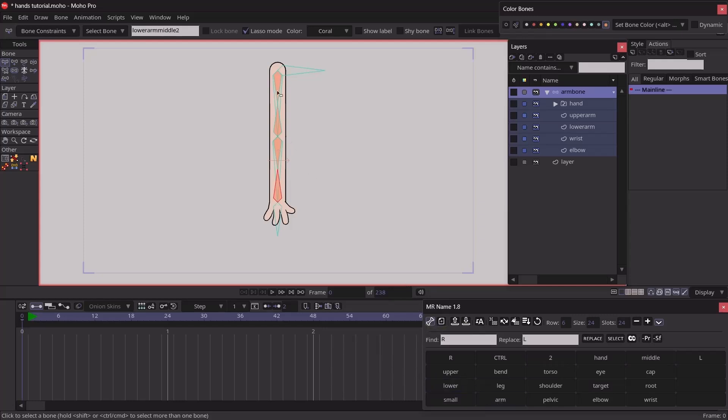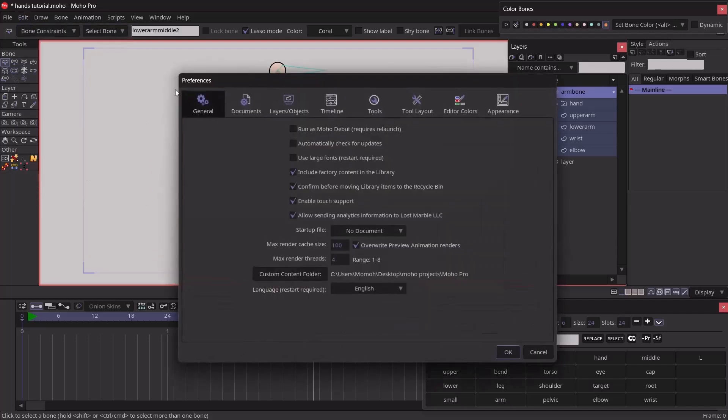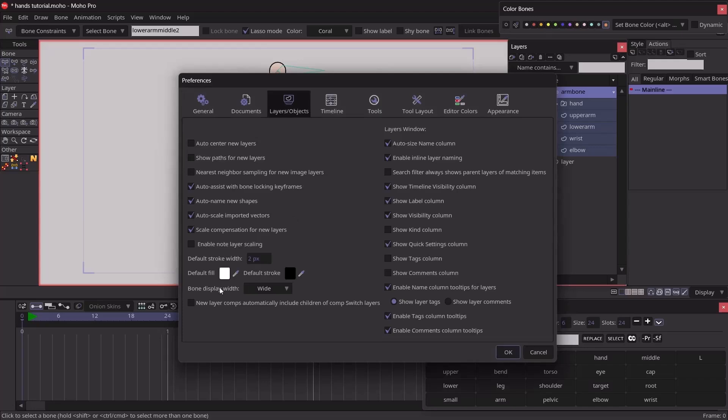If you've renamed all your bones and can't see them clearly or they're difficult to select, go to Edit > Preferences > Layers and Objects, and change the bone display width from Narrow to Wide.